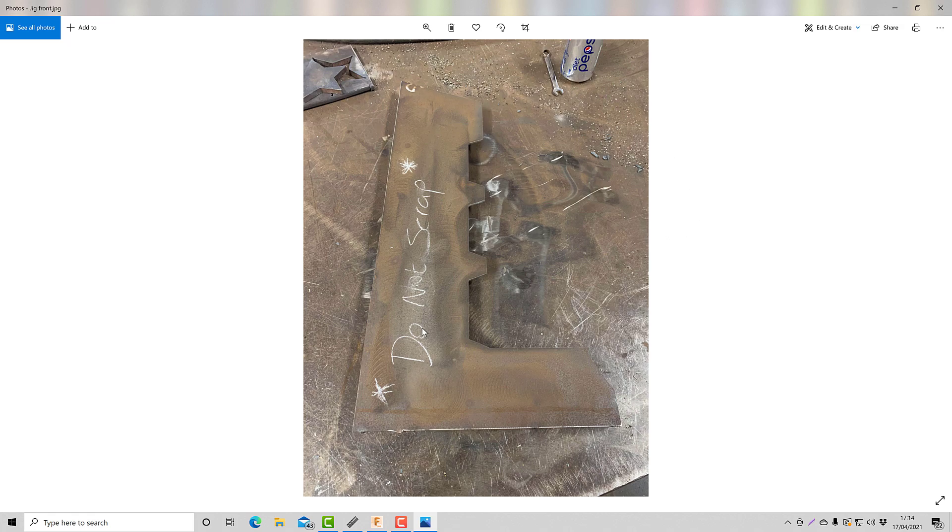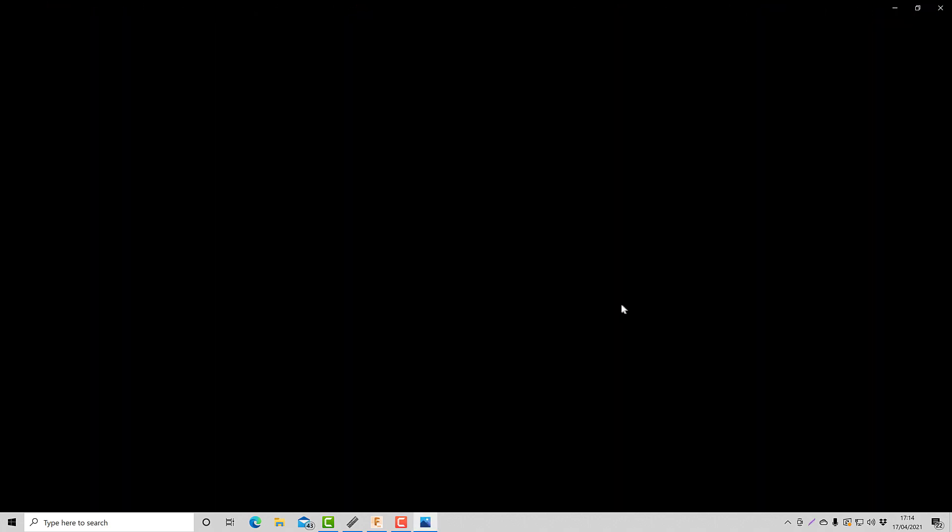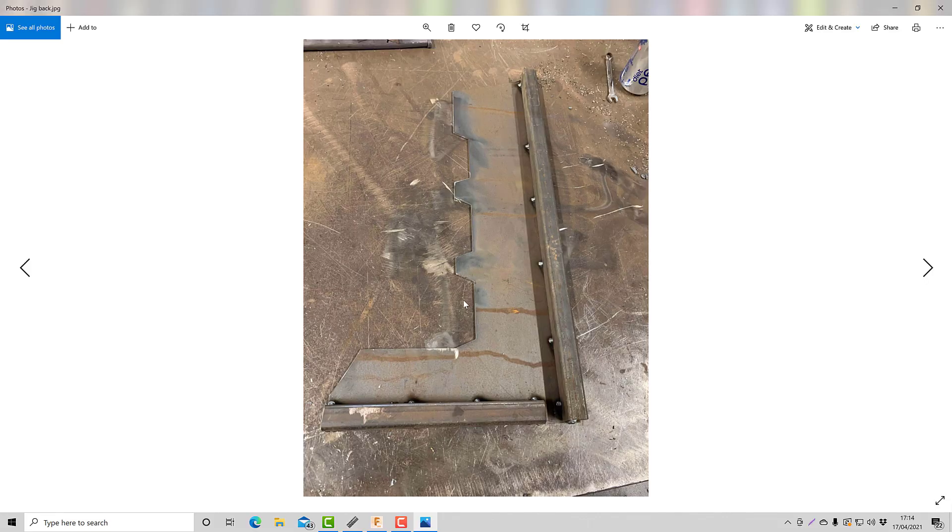And the second purpose is it's going to bring it out so we're not cutting too close to the edge. So that's the front and that's the back. It's not very pretty, it doesn't have to be - it serves its purpose well.